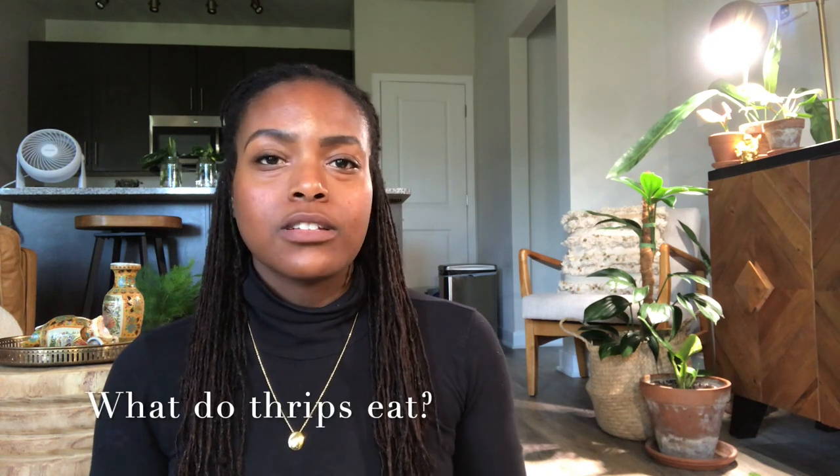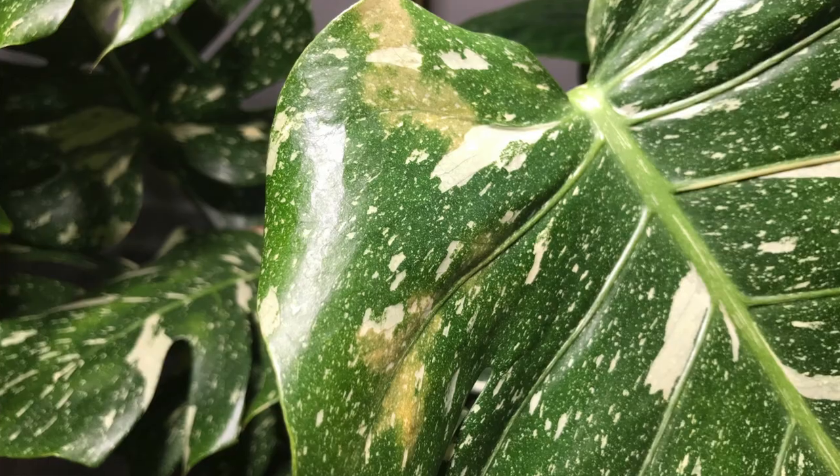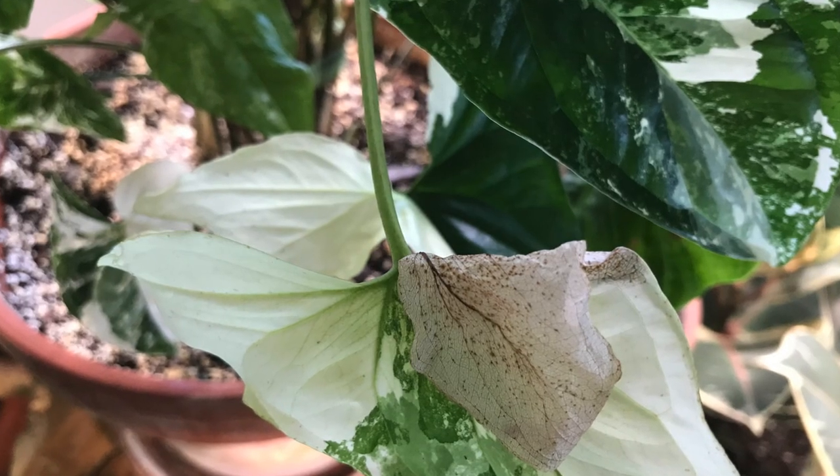So what do thrips eat? Thrips suck the sap from your leaves, stems, flowers, and buds, and this is why you see those signs of damage that most plant people get nervous about. The plants most threatened by thrips are your smaller or weaker, less hardy plants, including your thinner leaf varieties. Healthier, more mature, hardy plants tend to withstand thrip damage and bounce back faster. Signs of damage include yellow and brown stripes on leaves, discoloration or fading, parts of leaves dying, buds refusing to open, and deformed new growth or new growth that refuses to open.